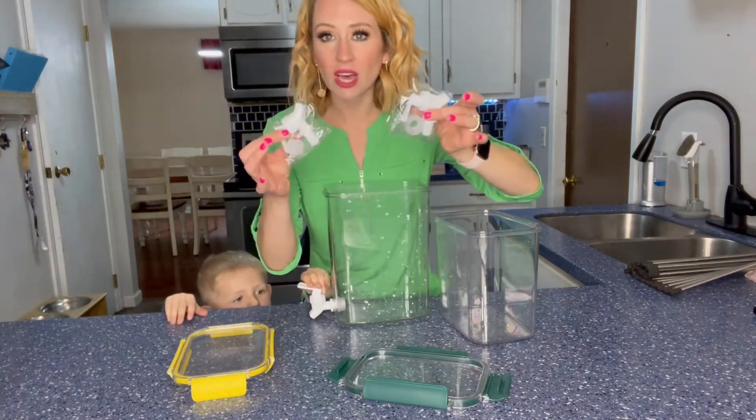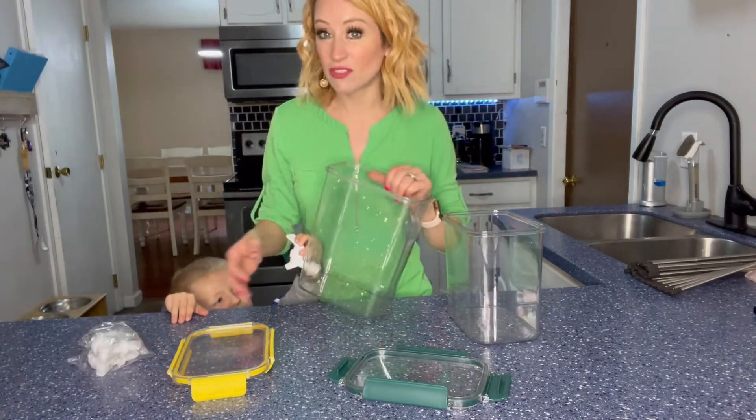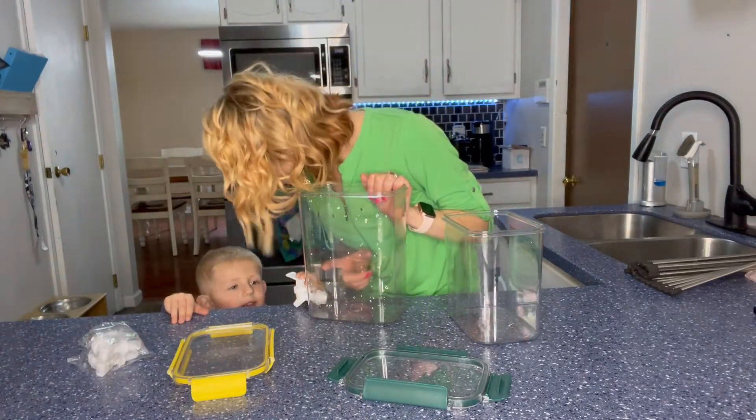You're going to get three pitchers. If you need another one, we'll definitely put some water in there and show you how it works.